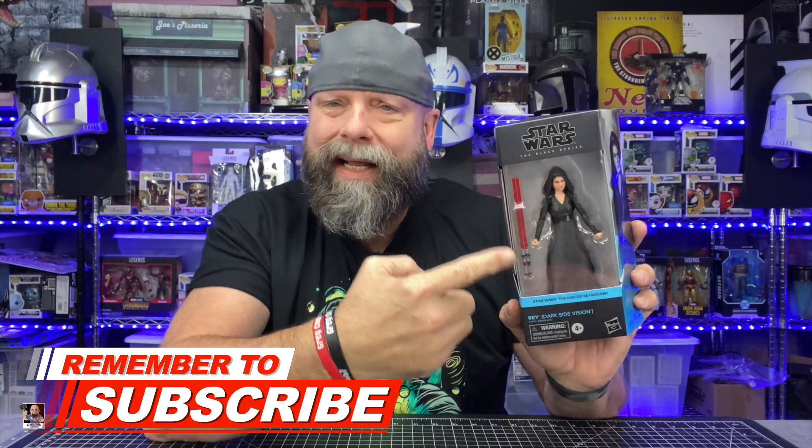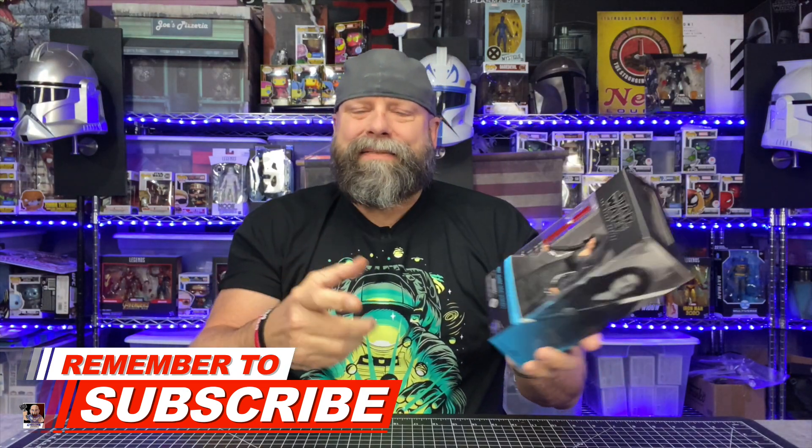I actually said this on my live stream — I personally really love this part of Rise of Skywalker. That scene where we actually got to see the Darkside Rey, I thought was really cool, and I wish we could have actually seen more of that. I actually thought Rey looked pretty cool as a Darkside.